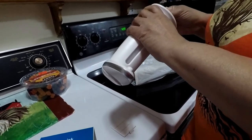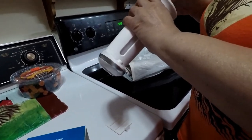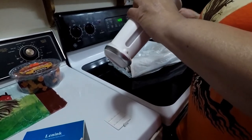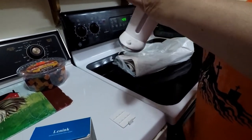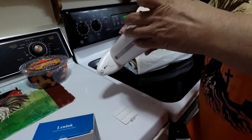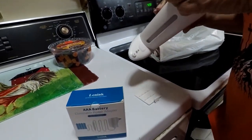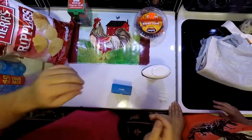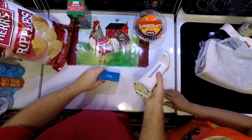This is the soap dispenser that Kate got from Ollie's — it was only like seven or eight dollars, pretty cheap. I'm going to mount the camera so we can go ahead and install the batteries so you can see what this is all about. I'll put a link in the description where you can get it on Amazon.